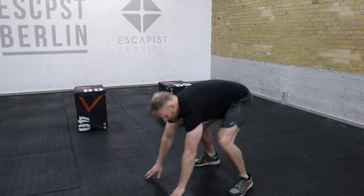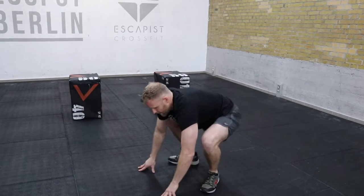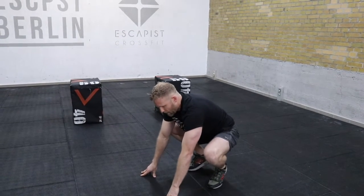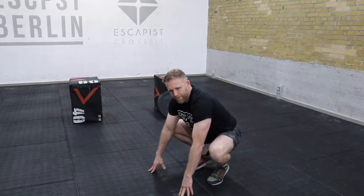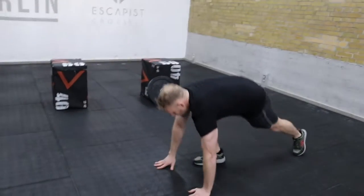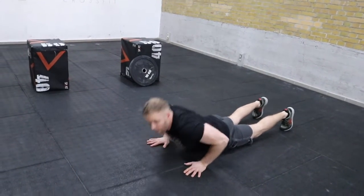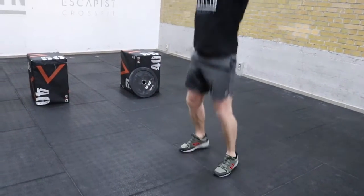One good form tip for burpees is how you jump back up. The most common error is jumping too narrow — people land on their toes with their feet really narrow, which is not a good position to jump from. The easiest fix is to jump wide. Jump wide, then jump up.